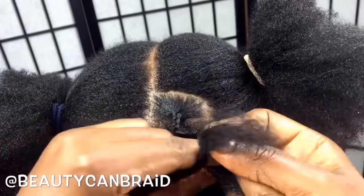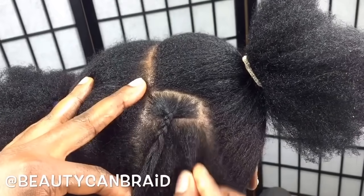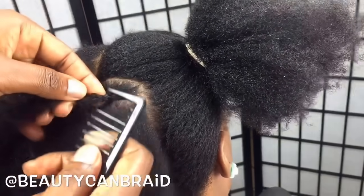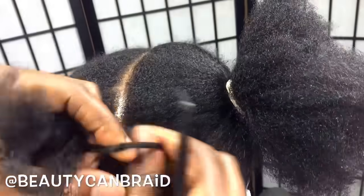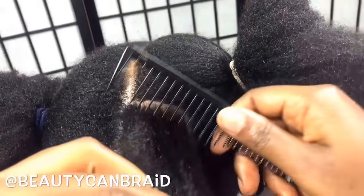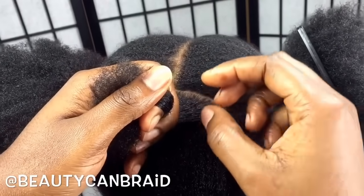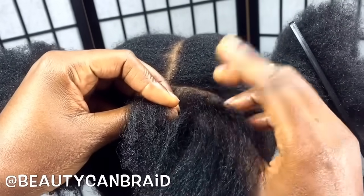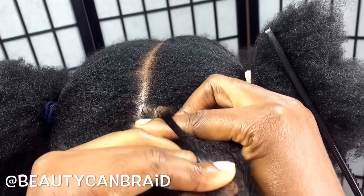That's still a regular box braid. With the cornrow, the only difference is we're gonna have it keep going down till we reach the bottom. So let's start the cornrow now that we have the box braid part out of the way. I'll show you why it is important to know how to do a regular box braid before you do cornrows. We're still gonna use the same box braid, but this time we're gonna make sure our fingers stay close to her scalp.